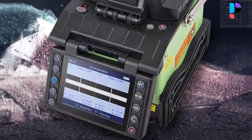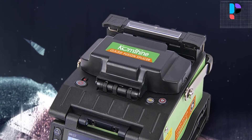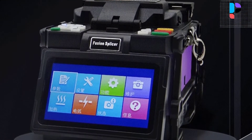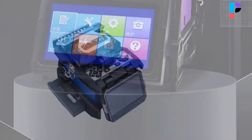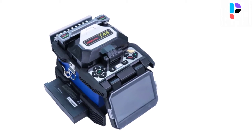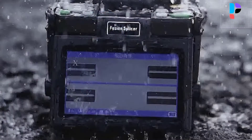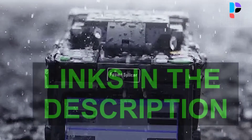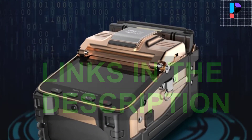In this video we are going to check out the top 5 best fusion splicing machines. We made this list based on personal opinion as a result of hours of research. We rank the products based on their quality, specifications, and all other important factors. We have tried to select them from various price ranges so you can easily find the best product for you. You will also find product links in the description.